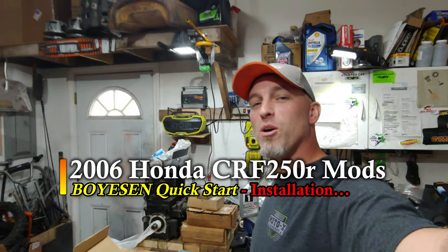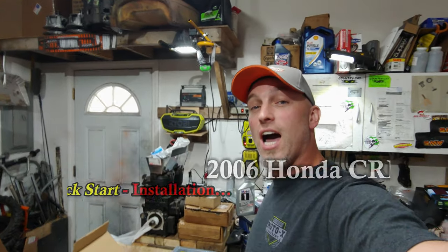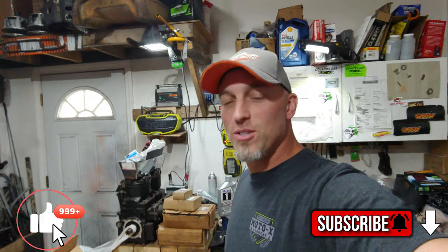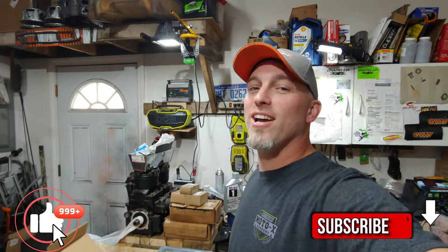Welcome back to the channel guys. Today we're going to put a Boyesen Quick Start on a Honda '06 CRF 250R. Stay tuned for that. If you guys aren't subscribed to the channel, hit the subscribe button and the alert bell so you can come on back and check out what we got going on. Don't forget to smash the like button. All right, let's get into this.